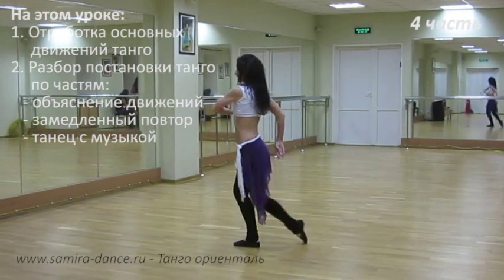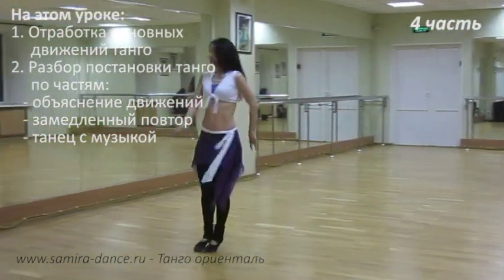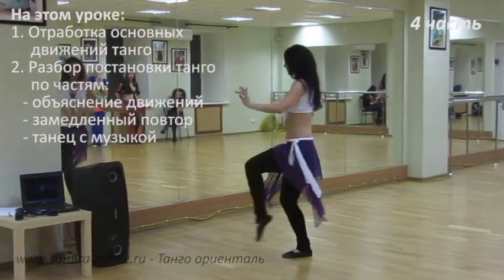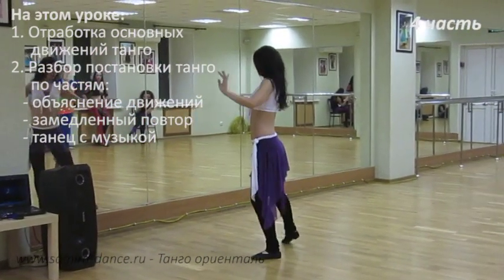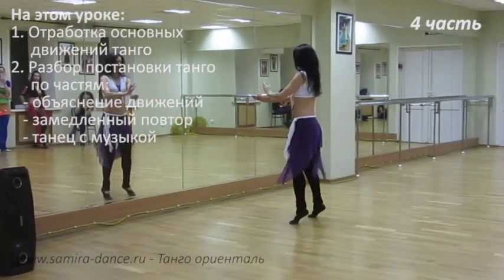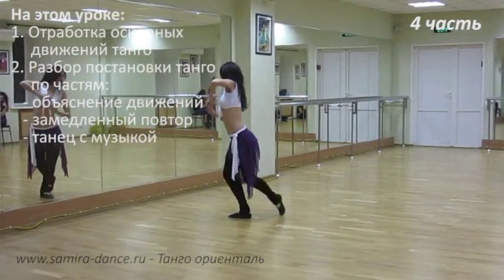Здесь уже готовим руку на поворот и ногу. 1, с прыжочком небольшого 2 лошадки. На эту ногу переходим с крестной шаги. Вот эти быстрые, там раза 4 получится, ушли сюда.